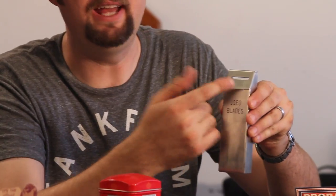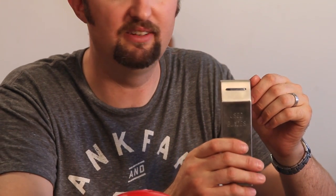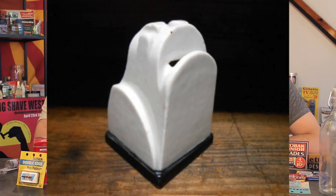The other big part of blades is how the heck to get rid of them. There are proper ways. This is something we actually use in the shop — it's meant for blades, you can drop them in there and they're stored away safely. There are lots of conventional blade banks out there. There are also tin ones — like a little metal tin — and you can open it up like a piggy bank. There are classic ones you can still find and use. Colgate made some porcelain ones in different animal shapes back in the day — great decor for your shave station.